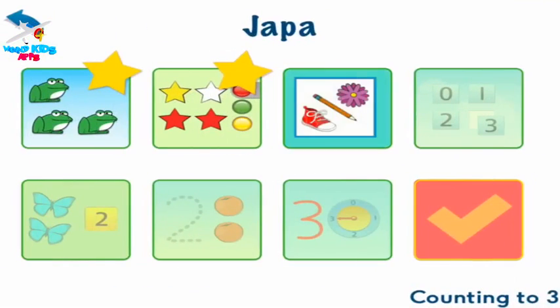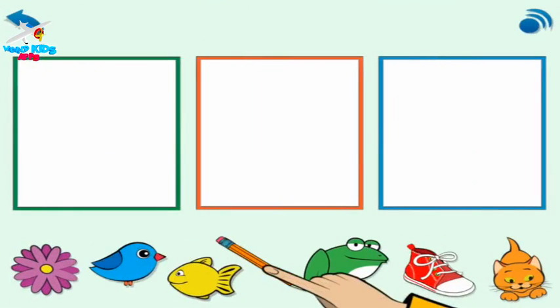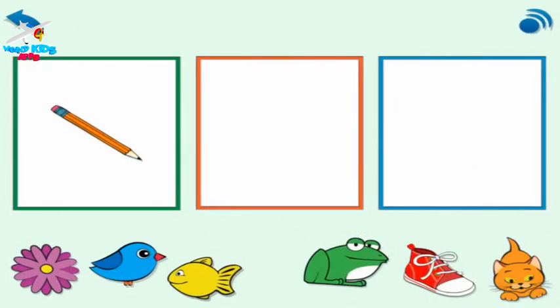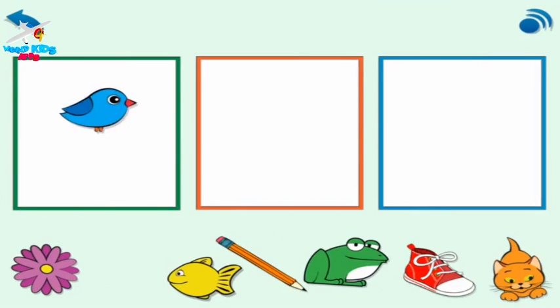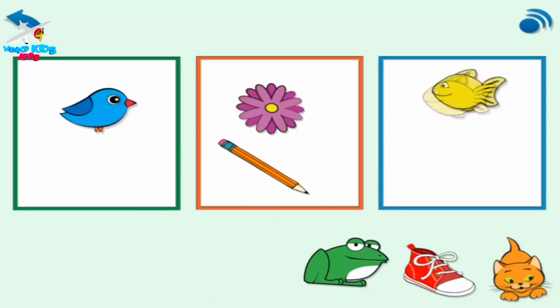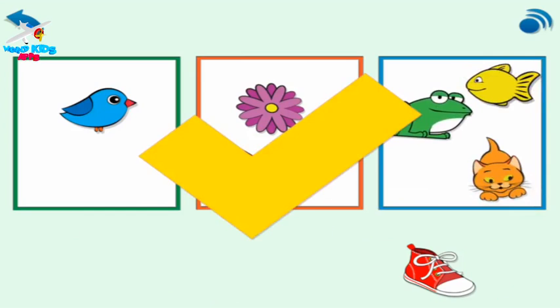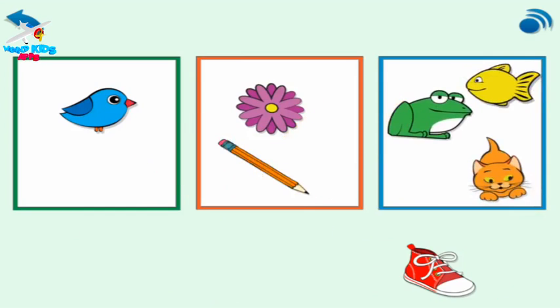Choose the flashing button. Look, one thing goes into the green box. Your turn — put one thing in the green box. One thing. Put two things in the orange box. Two things. Put three things in the blue box. Three things. Only one thing is not in a box.